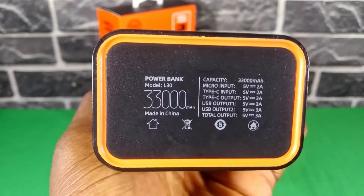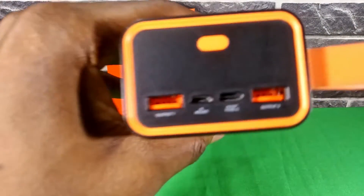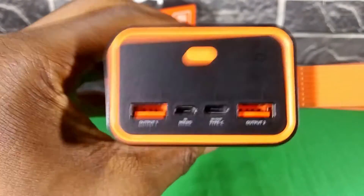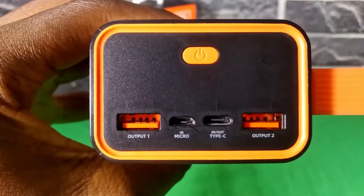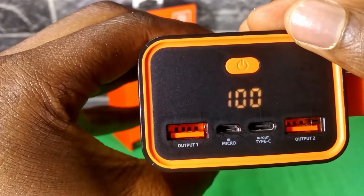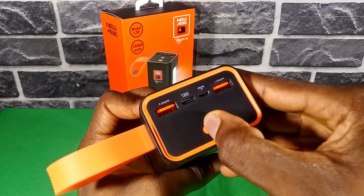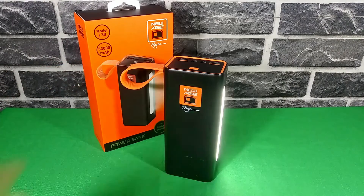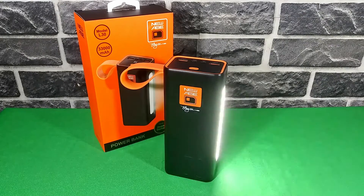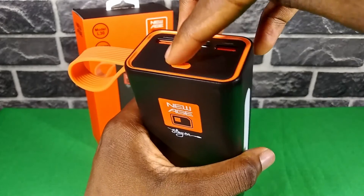At the bottom of the power bank we see the charging input and output information for the various ports. At the right side we see the strong lights — that's what New Age called them. At the top part we see the ports, the power button, and the LED battery indicator, which New Age did a great job camouflaging. Tap the power button once to turn it on and see the battery level. Hold down the power button for two seconds to turn on the light, then tap to switch between light modes. Hold down again for two seconds to turn the light off.